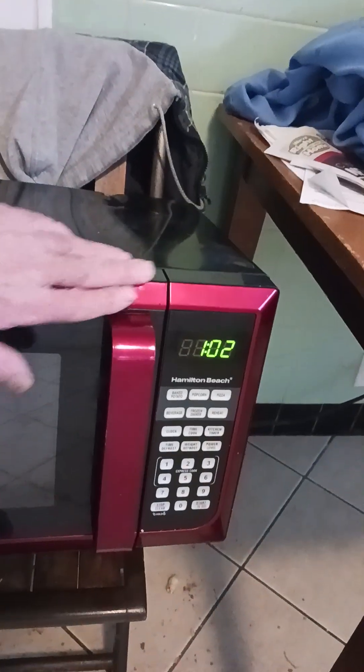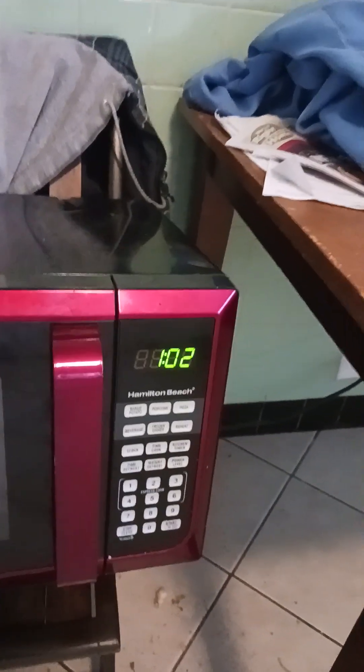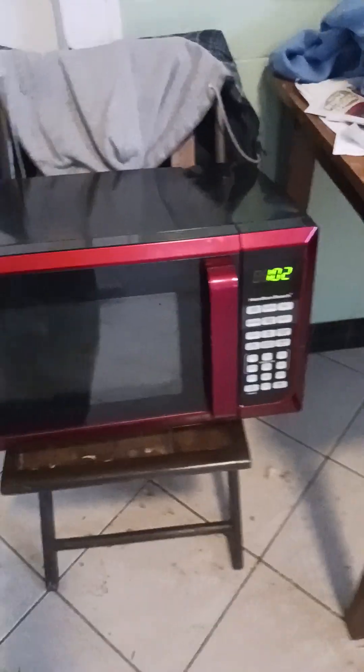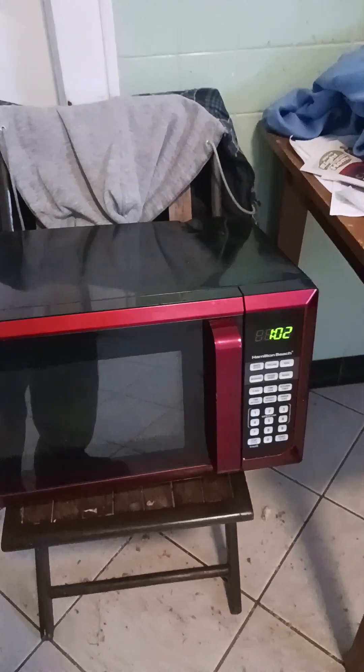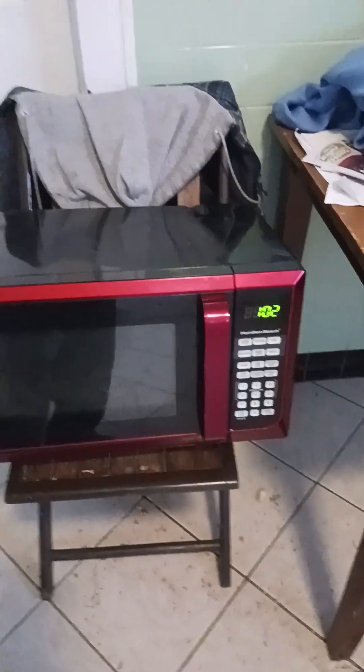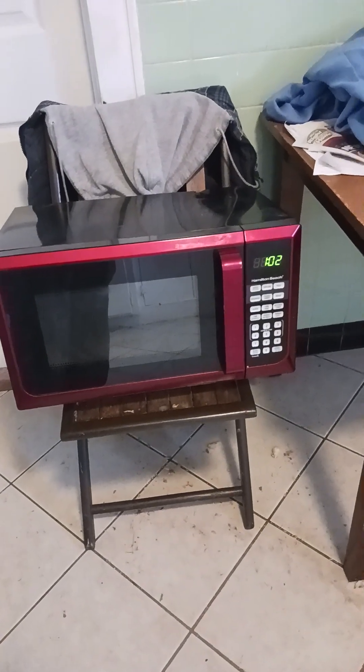Cute little microwave — Hamilton Beach. I like the color, red and black like a candy apple maroon, which is the same color as my car actually. How ironic — fate maybe. That's all for now, keep hoarding microwaves. I actually just picked it up because of the cord. Thanks for watching, bye bye.